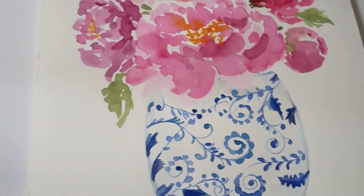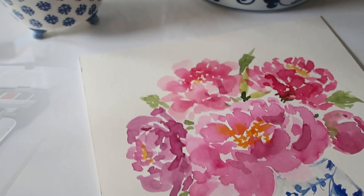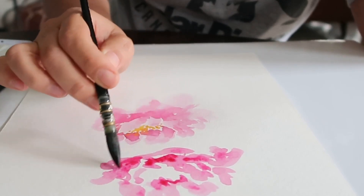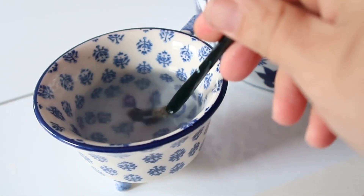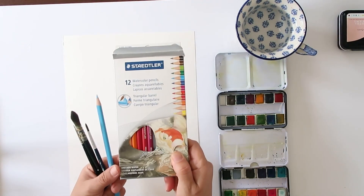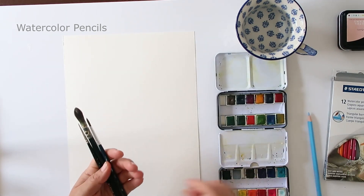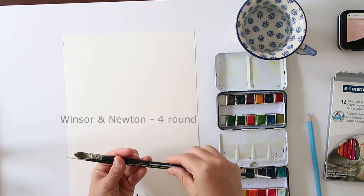I think painting peonies is actually pretty easy, but you have to let go of your expectations. Try to keep your strokes very loose and very imperfect, and that's what makes them pretty easy to paint. So the first thing we're going to do is go through our supplies. I used watercolor pencils just to sketch out the jar.